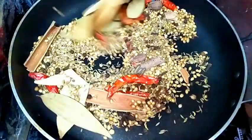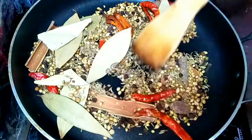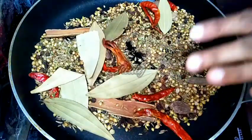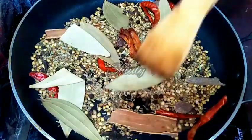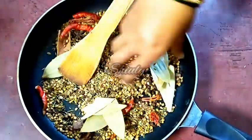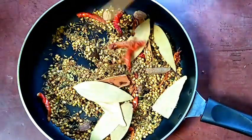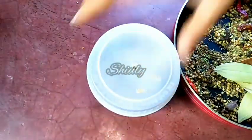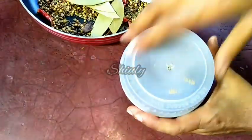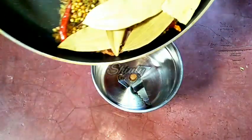Our spices are ready — they are so nicely aromatic and the color has changed a little. Now we have to cool them down fully, and after that we'll grind them. The spices are now nicely cooled down. I have taken a small mixer jar and we have to transfer all the spices into it.